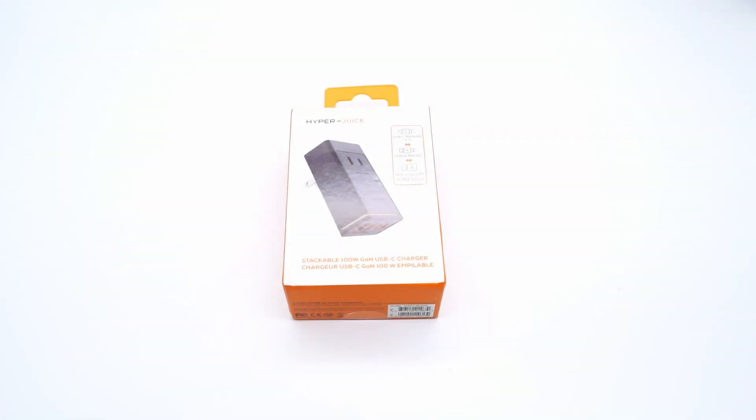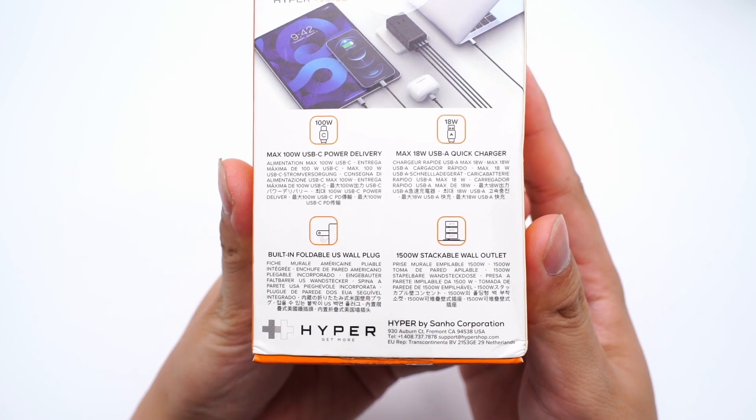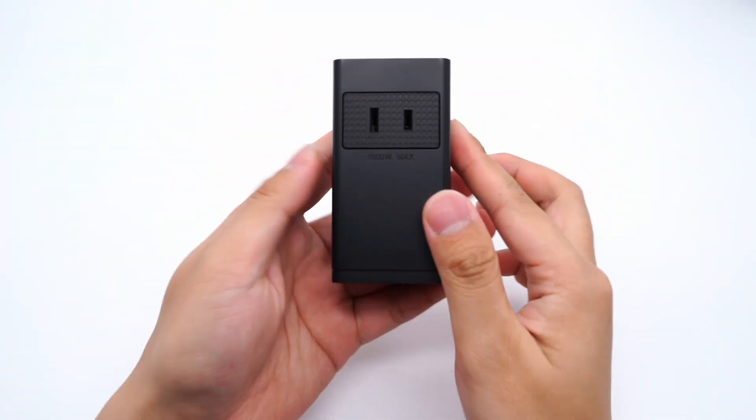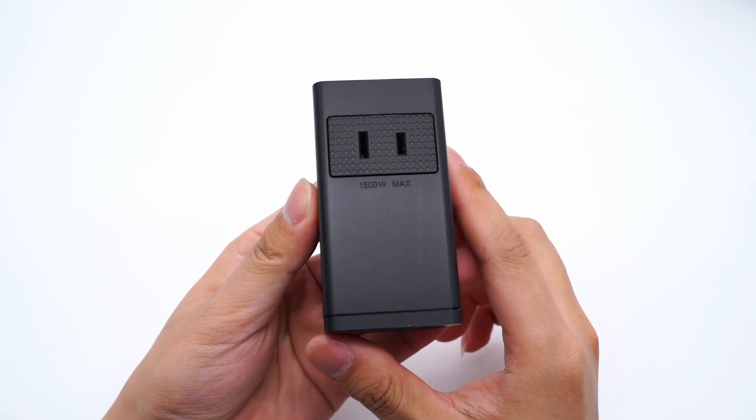Hello, everyone. Today, we will tear down the HyperJuice stackable 100W charger. We can see the product and its name are printed on the front side, and the back side has some features. Open the box and take out the charger. The front side comes with a small AC port, which is the US standard.